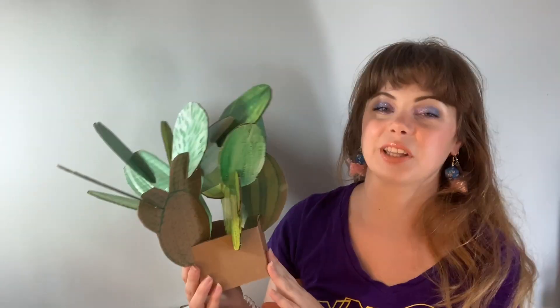Today we're making this cardboard cactus. You can use cardboard that you find in packages that are delivered to your home. You can use paint if you have any. If not, I do have options on how to make this project using markers, colored pencils, even crayons.